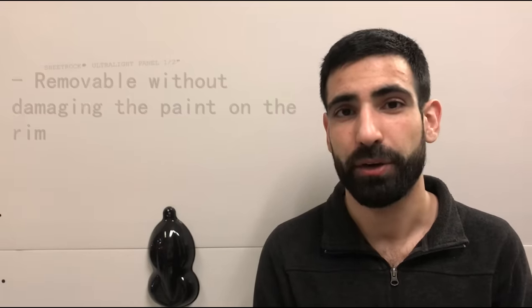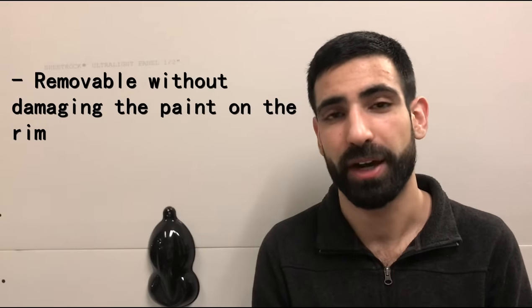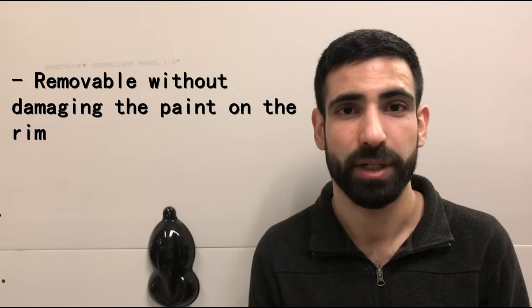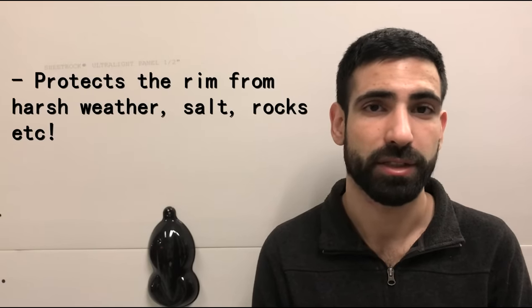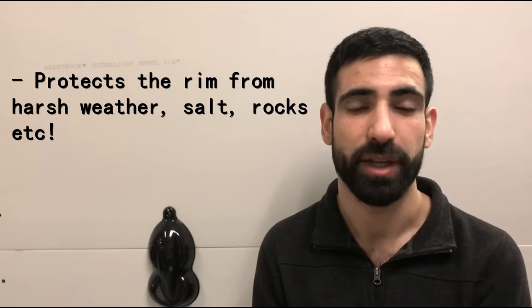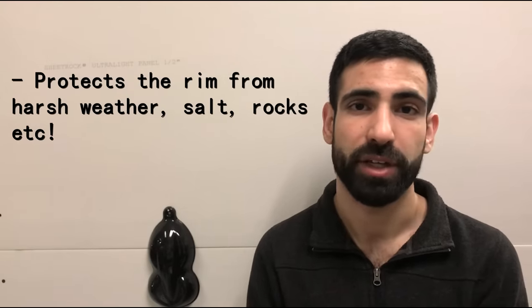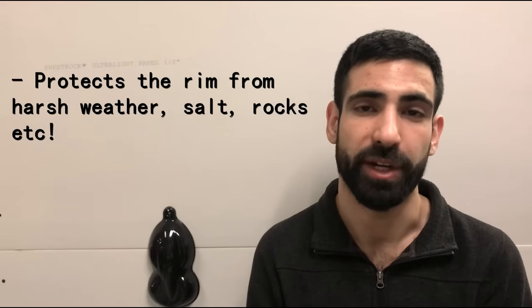Number five, it's removable without harming the paint on the factory rim or your aftermarket rim. So if you use this to protect the rim, you can always remove it and it will do no harm to the rim at all. And number six, it protects your rim from anything out there — rocks, salt. If you live in a city with harsh winter weather, it'll protect it. You could put it on for a year, take it off, and your rim will look completely new.